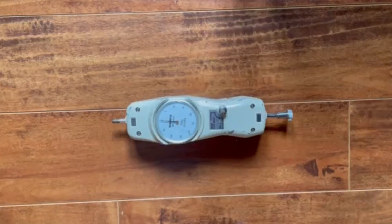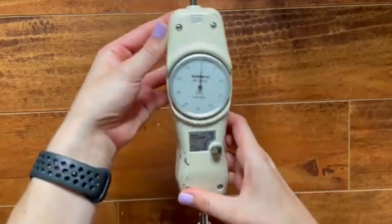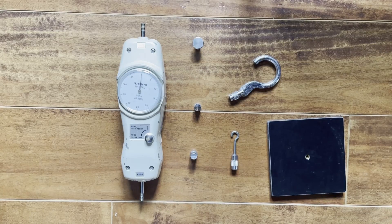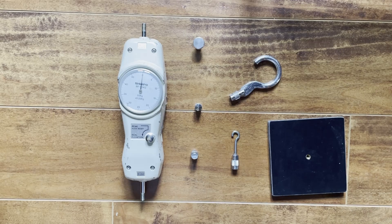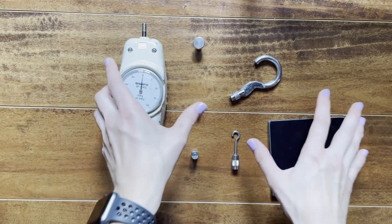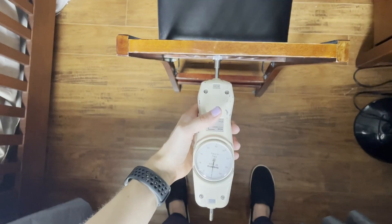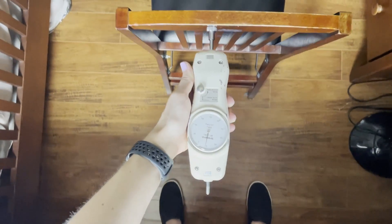An analog force gauge — this allows me to measure the weight of objects and the amount of effort needed to push or pull. We have a lot of different attachments for our force gauges to help us measure efforts for a variety of tasks. This includes the hook attachment, the flat plate attachment, a large plate attachment, and a pointed tip attachment.